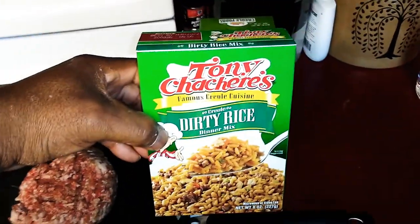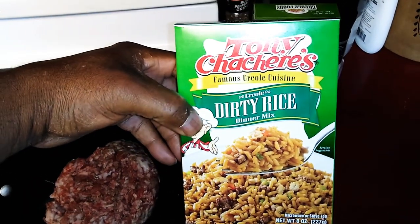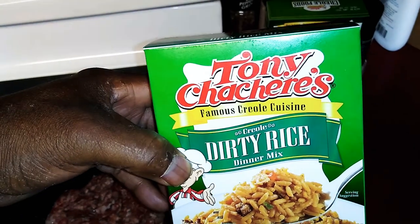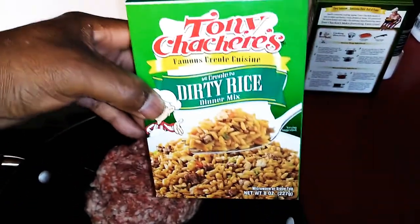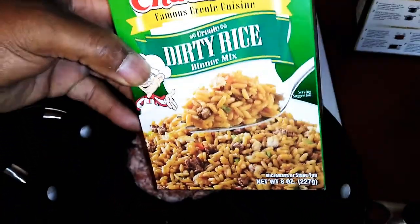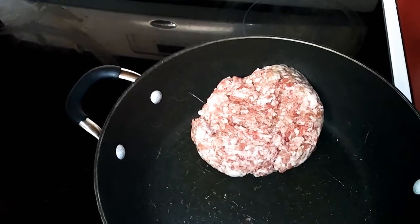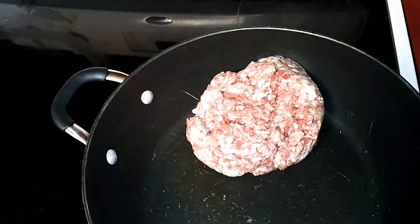Hey, what's up guys, today I'm making dirty rice. This is what I'm making — never heard of this brand but it's a dirty rice mix, and I'm using sausage. You can also make this with ground beef or hamburger, or both — you can combine them.